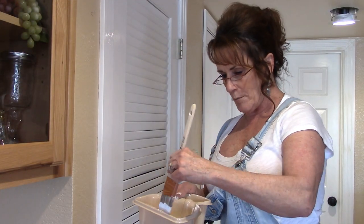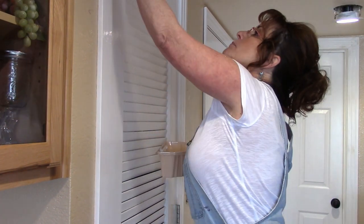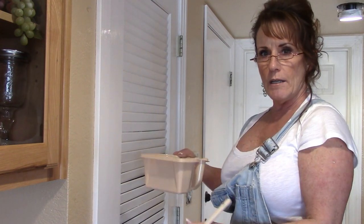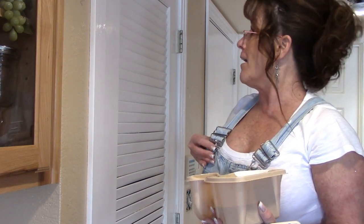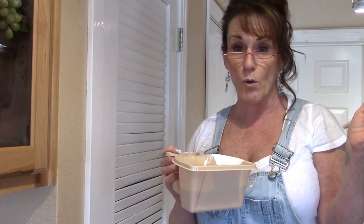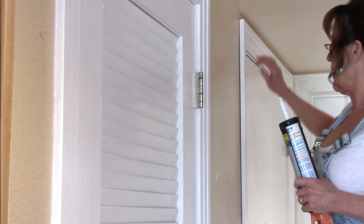Now I'm going around all the spots where I spackled and sanded, touching up with paint. This got one coat of paint yesterday. The laundry room door directly behind me hasn't got a coat yet but I'll do that as well. Once the caulking is set, we'll get to the walls. So the order is: trim paint, door paint, caulking, walls, and ceiling — and then we're done.